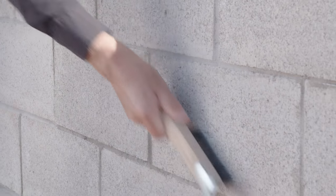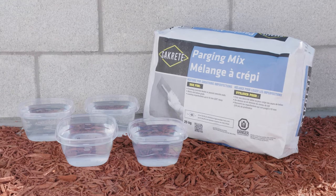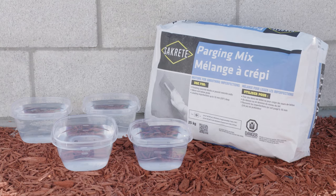Use a wire brush to clear the wall of any dirt, dust, or debris. Then spray the working area with clean water until it's completely saturated. Some walls may require multiple applications of water until fully saturated. The recommended mixing ratio for one bag of Sakrete Parging Mix is 4 liters or 4.25 quarts of water.